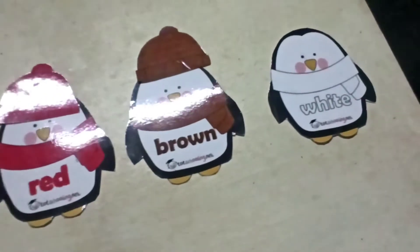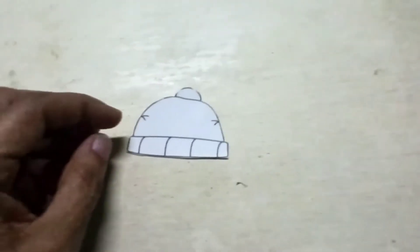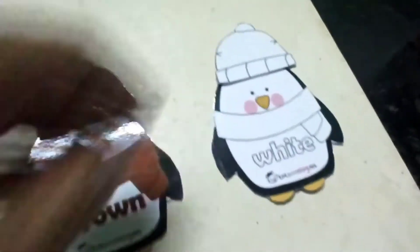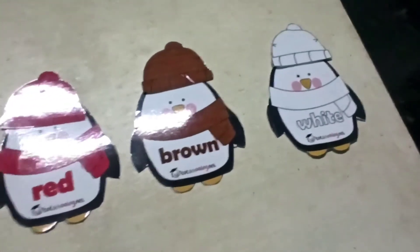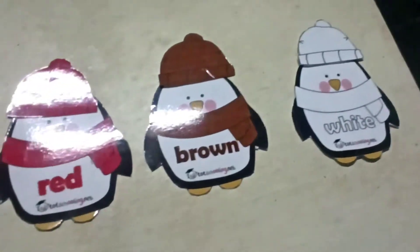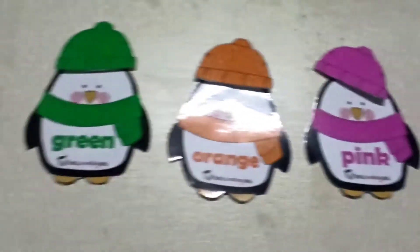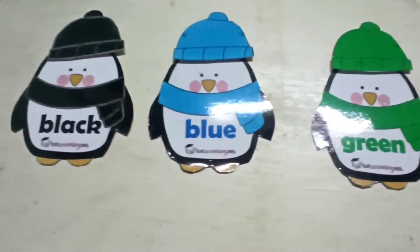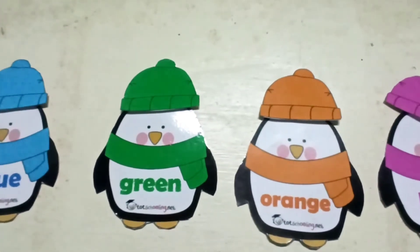Next one is white cap. I use penguin color. They can keep the pink cap here, and there is a white cap. Here they are going to keep yellow, then blue. So this is a color matching activity.